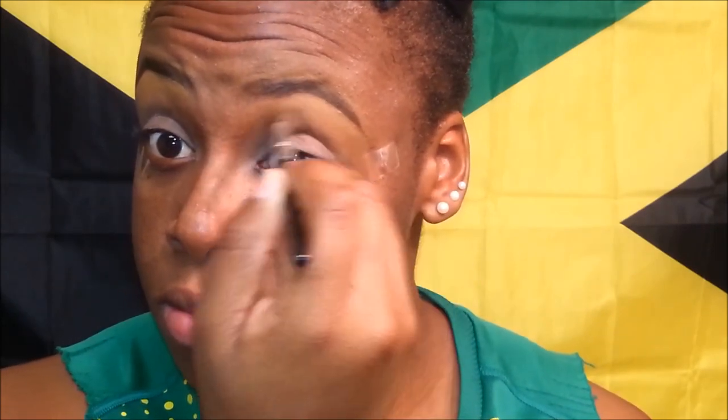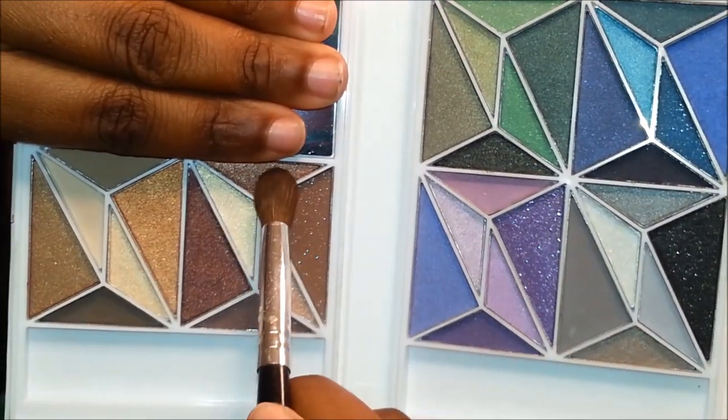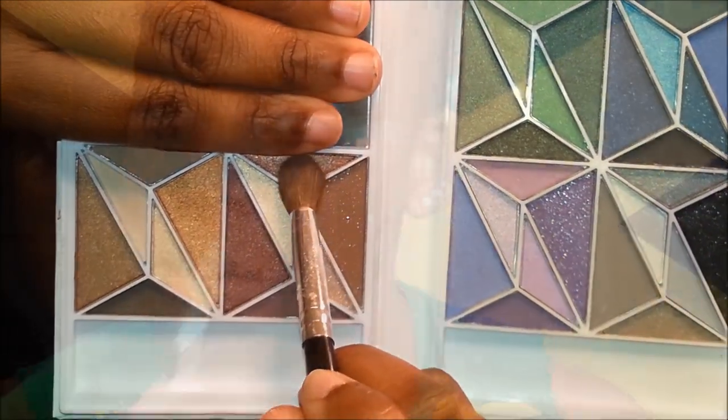Now you see me using Covergirl's pressed powder and the blending brush and just putting that in the crease to act as a transition color. From e.l.f. I am using their geometric book and I am just going into a sparkly brown color with my blending brush, going over that pressed powder just to give it a little glitter.